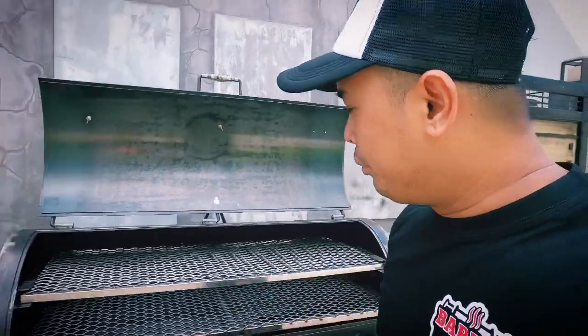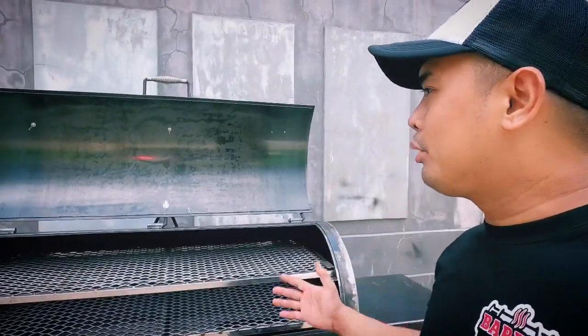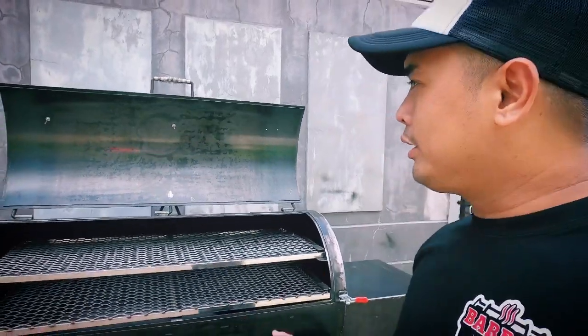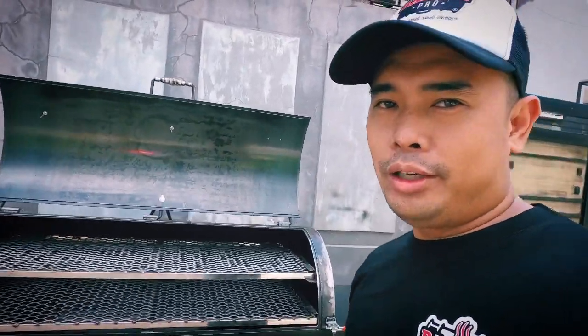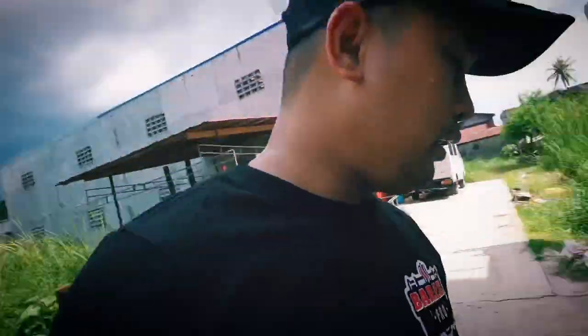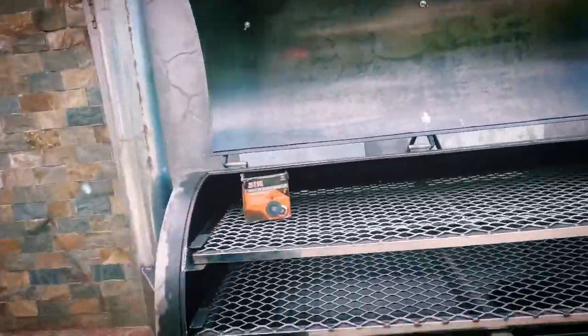This is beef tallow primed, so you just need to maintain it after use — wipe it down with grease, tallow, or canola oil. That's basically it. It comes with 20 hooks included.